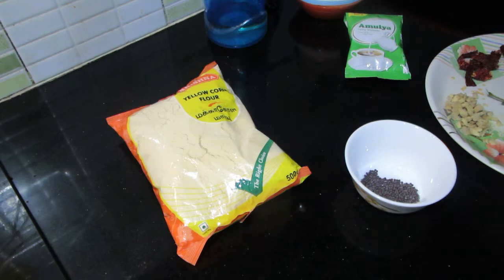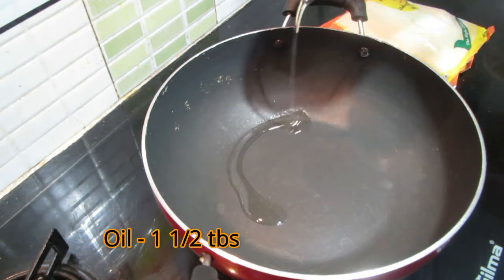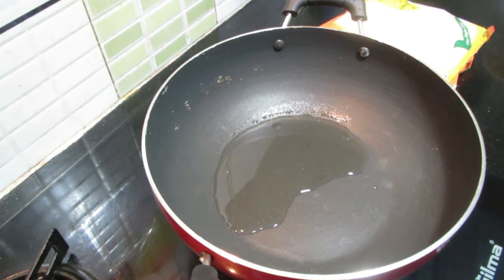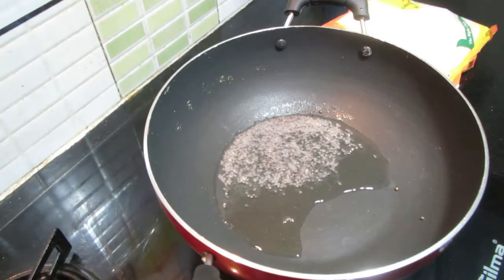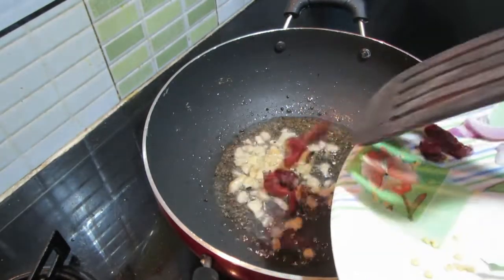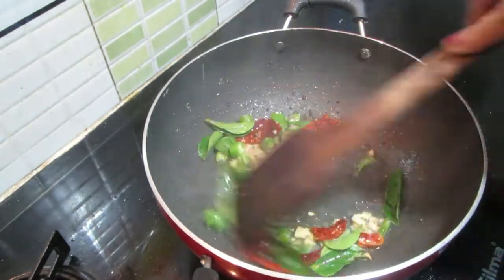We are ready to cook it. We will cook the oil in the oven. 1 tablespoon of oil. We will cook it in the oven. Put the vegetables in the pan.